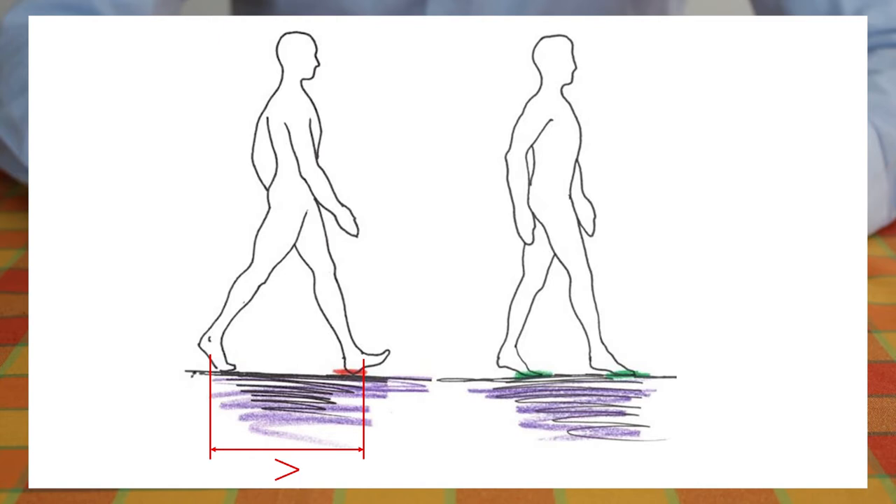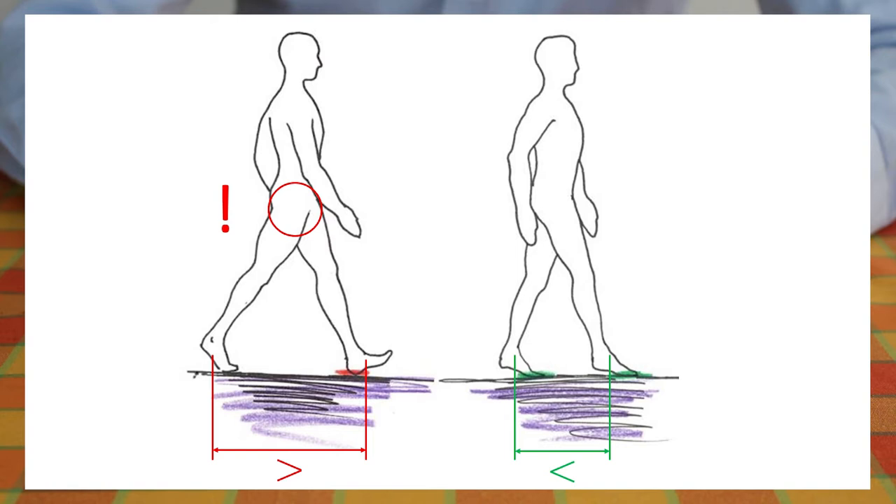When walking on heels, it is noticeable that the step width is artificially extended, also due to the heel elevation. This has a negative effect on the connective tissue and the pelvic floor. With the ball gait, the steps are shorter and more supple, and the pelvic floor is relieved.